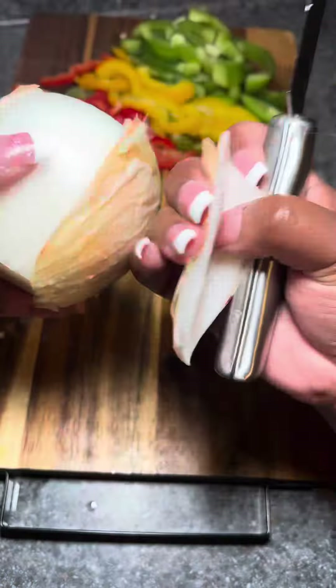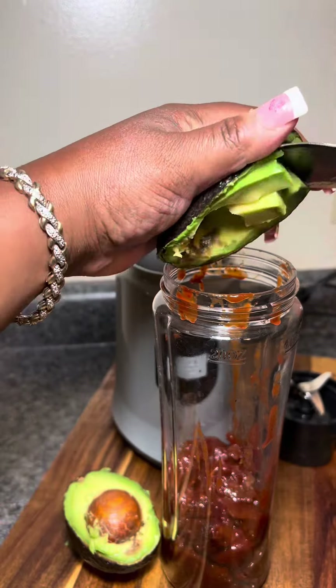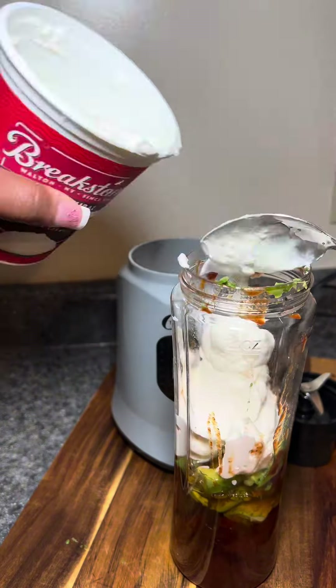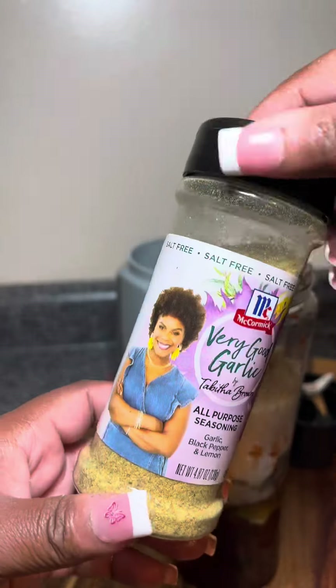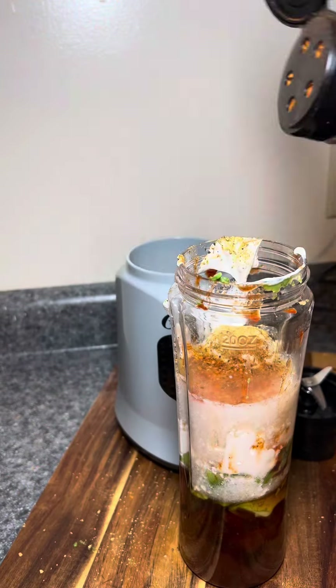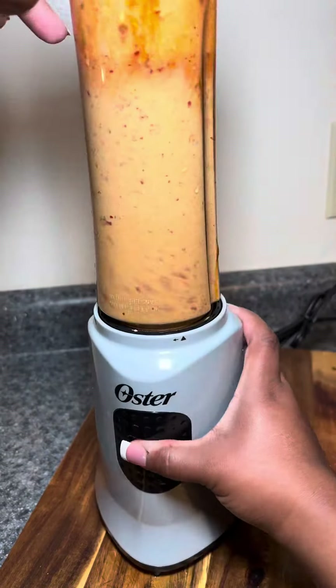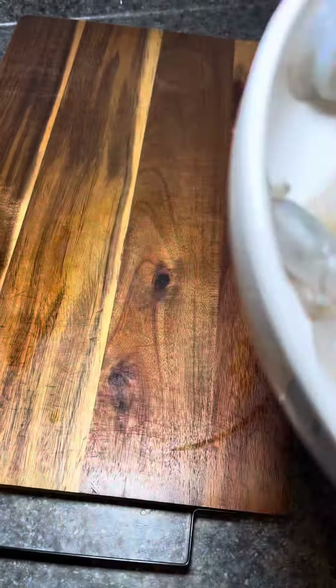I use chipotle and avocado for the creamy salsa. I'm starting off with the chipotle peppers and then I'm gonna add my avocado. I'm also going to add some honey, some sour cream, and a few seasonings with some water just to break it up a little bit. I listed the seasonings on the screen. Once that's nice and blended, I'm gonna pop that in the fridge until I'm done cooking.